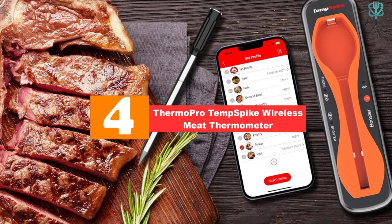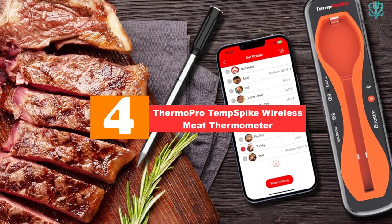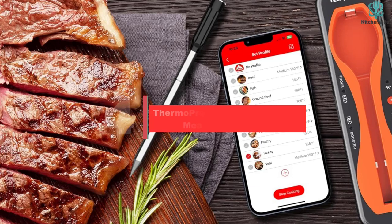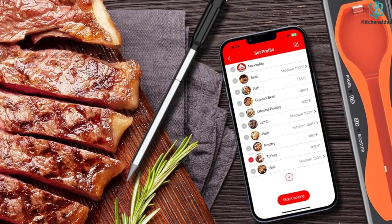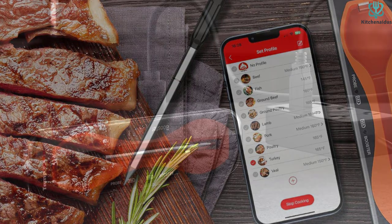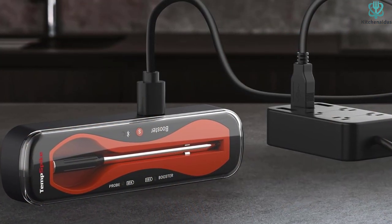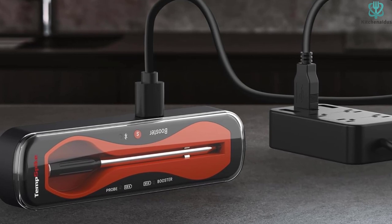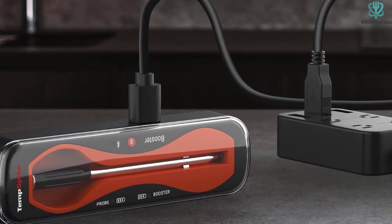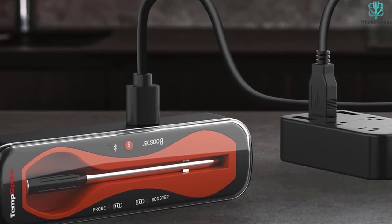Moving on, at number four we have the ThermoProTemp Spike Wireless Meat Thermometer. The ThermoProTemp Spike 500ft truly wireless meat thermometer features customizable temperature settings — whether working to get the perfect medium rare steak or slow cooking a pork shoulder to melt-in-your-mouth perfection, this thermometer has you covered.